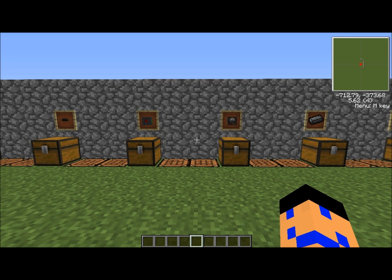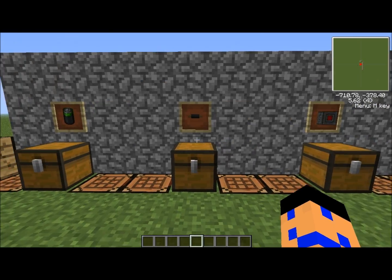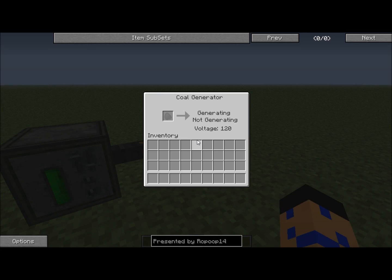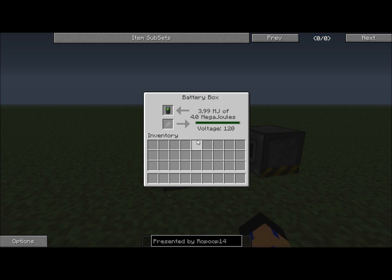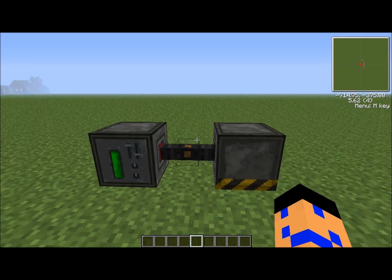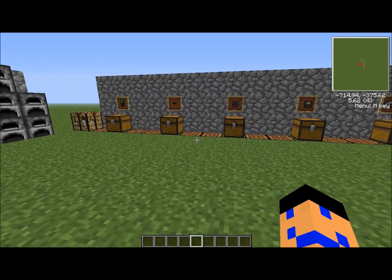You probably clicked on this video wondering how to charge your battery. The first thing I'm going to do is explain all the steps that go into this, including making the battery and wire. Here's the final product. I use a coal generator for this, so if you're more advanced than that, you're not in the right place. I already have a battery all charged up — this is the whole final product. So let's get started.